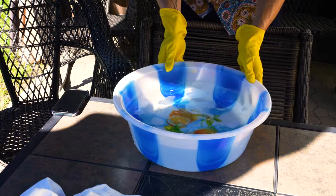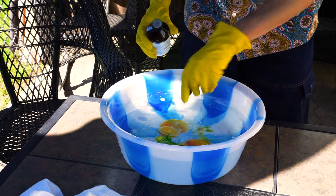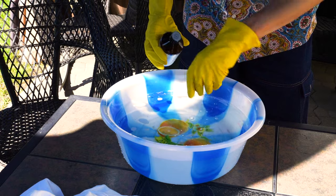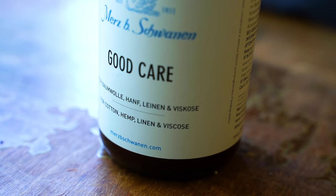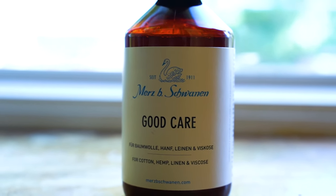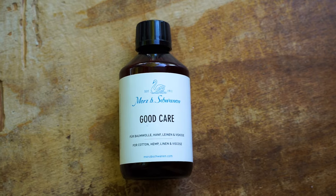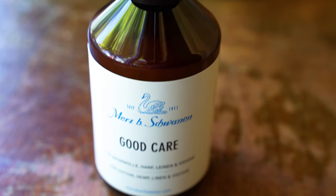Let's start with the hand washing technique. It is the best method when cleaning any luxury garment, not just white t-shirts. Basically what I do is always use cold water and dissolve about an eighth of a cup of color-safe detergent. I use the Mersby Schwanen natural fiber detergent, which is safe for cottons, linens, anything natural. It's a really nice detergent that doesn't harm the fiber, doesn't harm the environment, and it has no bleaching agents, very minimal additives and preservatives — basically only the necessities.